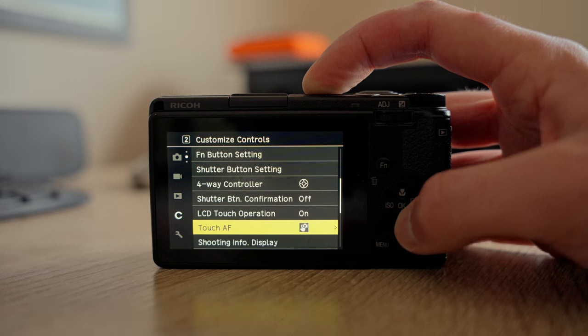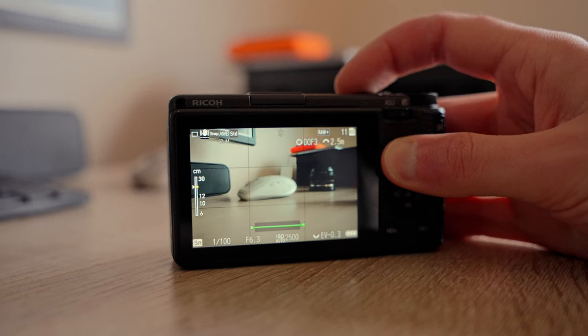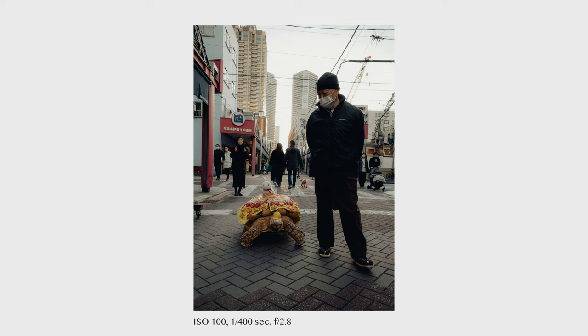With this combination of settings, you can actually use the aperture priority mode to some extent while still being in the snap distance priority mode. When pressing the Fn button, your camera will focus with the latest AF point and aperture settings used when you were still in aperture priority mode. I usually set my AF point to the center and my f-stop to f/2.8 before entering snap distance priority mode. So when I press the Fn button, I'm in this bokeh mode and I can purposely focus on something closer and try to get a shallower depth of field.